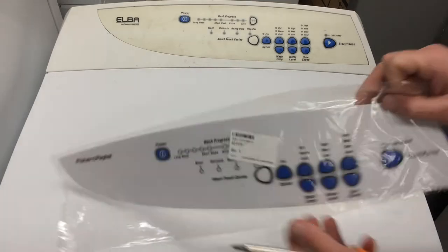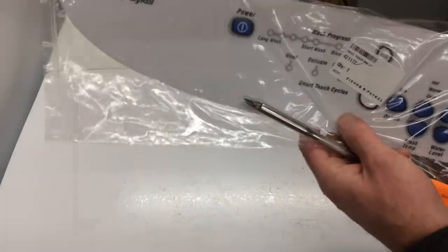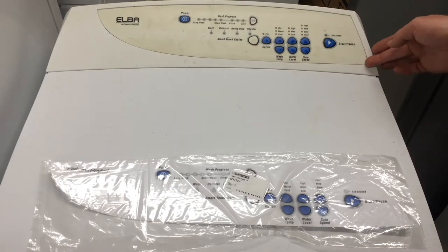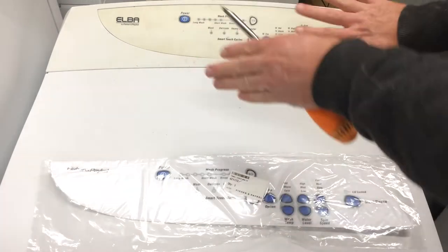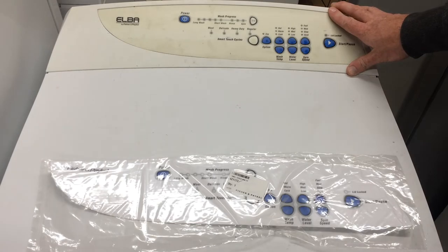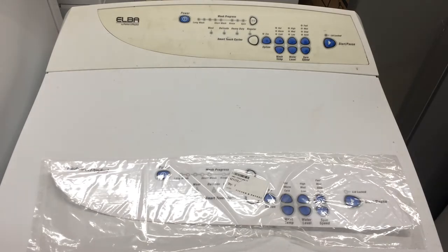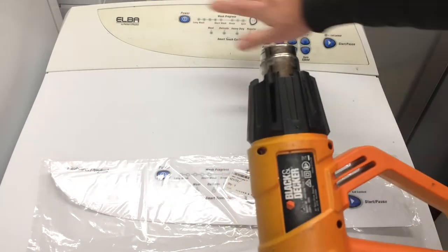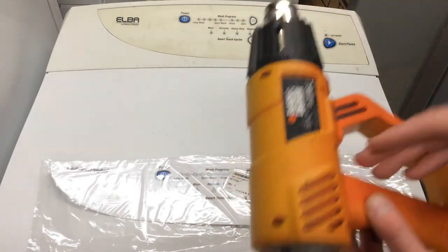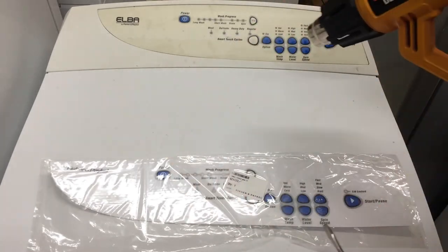The key to getting this replaced cleanly is taking it off correctly. You have an outer vinyl plasticky layer with the printing on it and quite a thick layer of adhesive. If you just start peeling, you'll leave that adhesive behind — then if you stick a decal straight on top you get lumps, it'll be uneven and bumpy and won't stick properly. You've got to clear all the way back to clean plastic, and that adhesive is really sticky gummy stuff. The key is the heat gun — you heat it up, the sticky residue softens, and when you peel it off it comes away with the decal rather than staying behind.